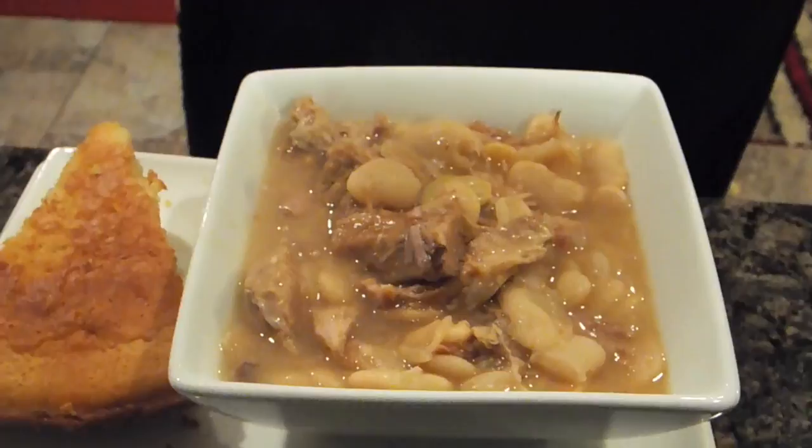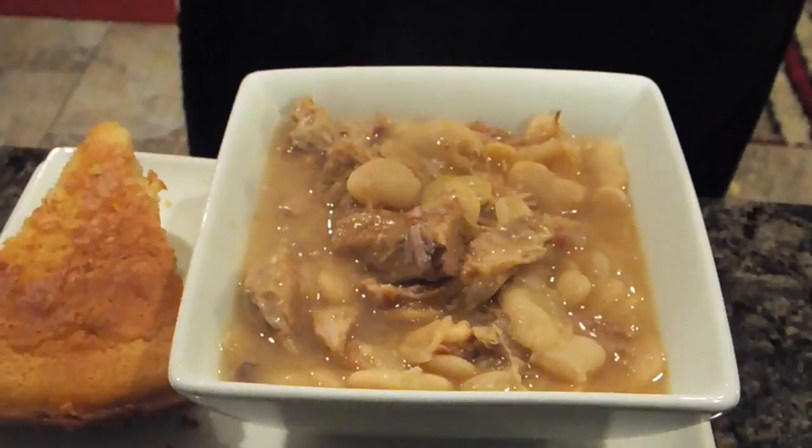I'm serving that with cornbread. Large lima beans with pork meat and cornbread — that's what we're having tonight. And as always, thank you for watching Crisco for YouTube. Don't forget to check out October 3rd, 2017 at seven o'clock — that's the Q&A. You don't want to miss it. Bye.